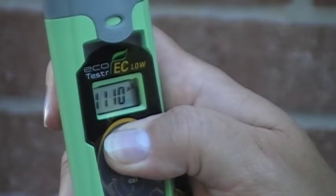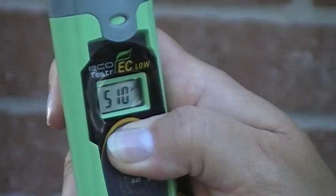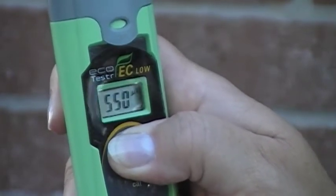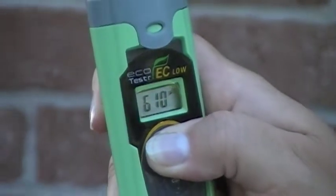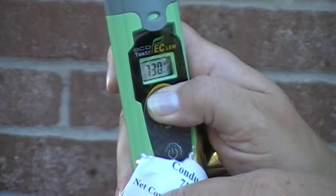You can calibrate your conductivity meter the night before a sampling event, and it will be good for the next day. It doesn't matter how many sampling sites you have — it will be good as long as they're all done on the same day.